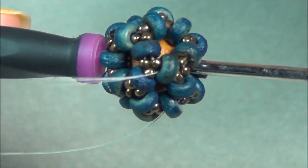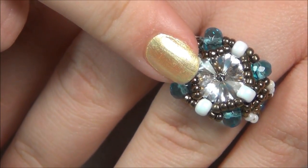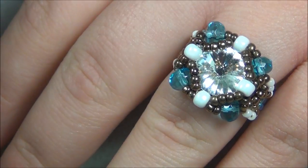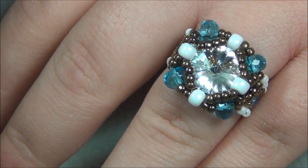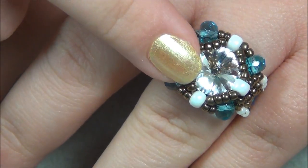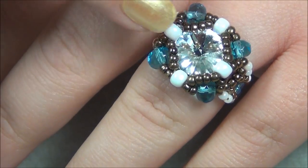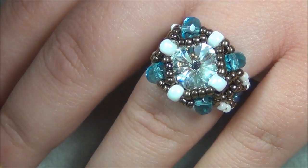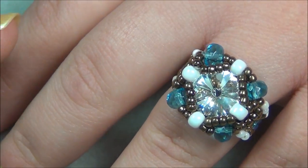Thank you for watching — please subscribe. If you noticed this ring: in my last video I made a button ring, and in that tutorial I said to do a four-hole button. But after I made the tutorial I found some really nice buttons with shanks — this is a rivoli on a button shank, so I made it into a ring. If you want to learn how to make the button ring with a shank button, I'll post a link below with picture instructions of how to do the shank button. Thank you for watching — please subscribe and I'll make more videos.